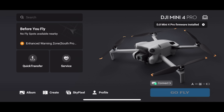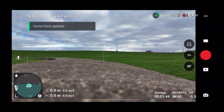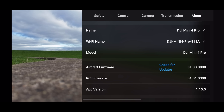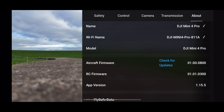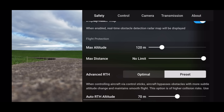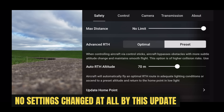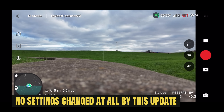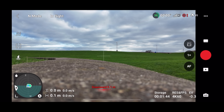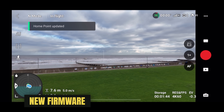Let's land the drone, update the firmware, and do some back-to-back comparisons. The Mini 4 Pro firmware has been installed — checking in settings, clicking 'About': version 01000800. That is the new firmware, and our auto return to home altitude is still set at 70 meters, just like the initial test.